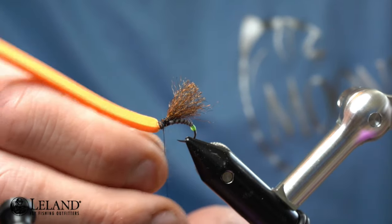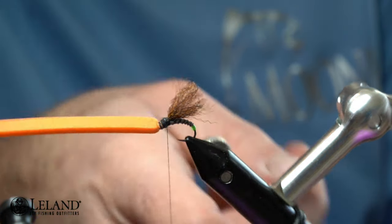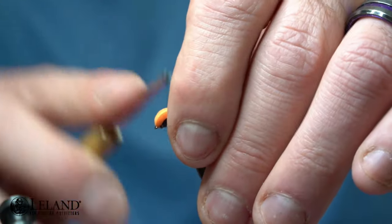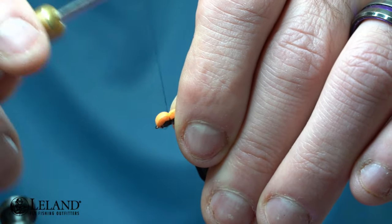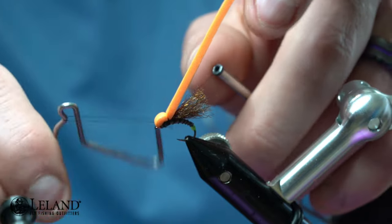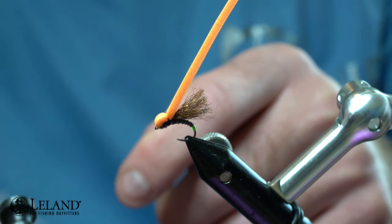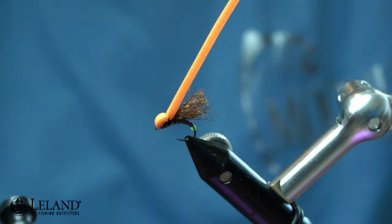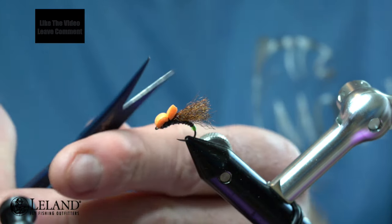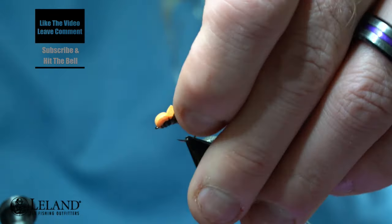I'll finish off going back to where the wing starts, and this is where we're going to pull the foam over to create that balloon look on this caddis. I'm using the bright orange so that I also have an indicator on this fly. Once I've secured that down with a couple wraps, I'm going to whip finish with a couple whip finishes and snip out the thread — I like a razor blade for that. Now I'll take that foam, cut it straight across, and then cut some angles for a V-shape, which gives you a nice little wing. And there you have the egg-laying black balloon caddis!